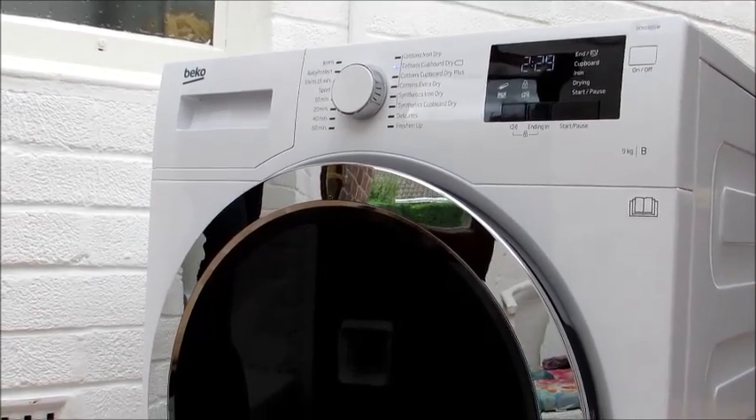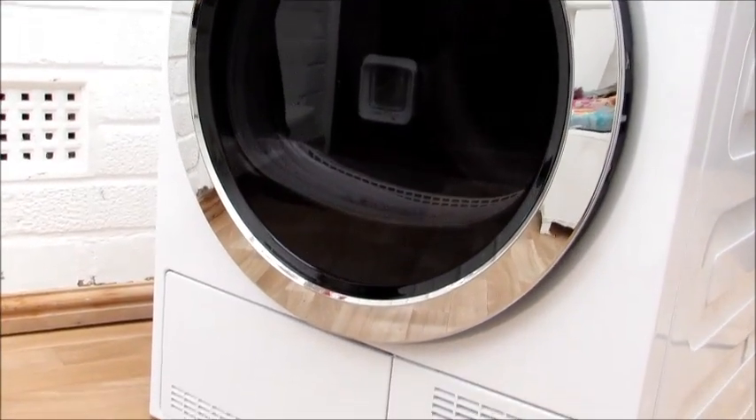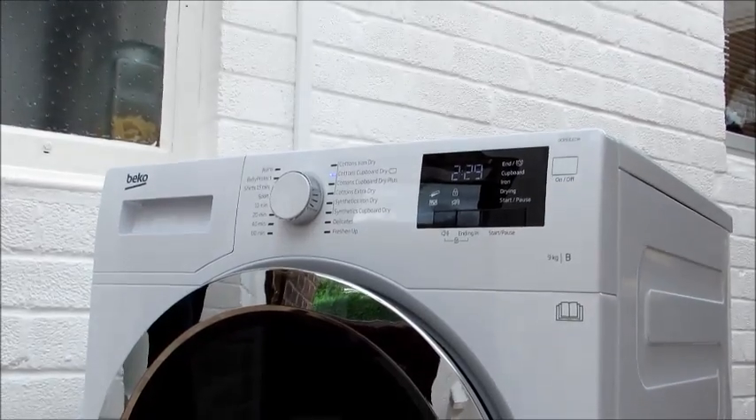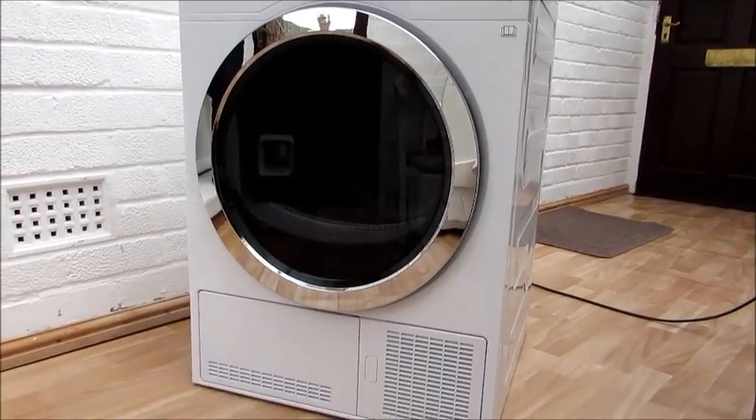I must say I'm really impressed with how quiet it is. The only thing I would mention is that it does give off a lot of hot air, but it's only a dry heat so it's free heating technically. I love the overall appearance of the machine and it would fit into any kitchen decor.